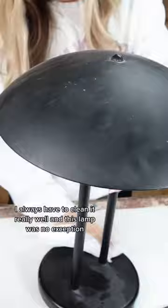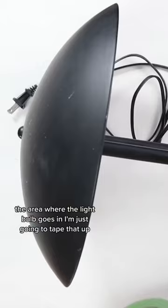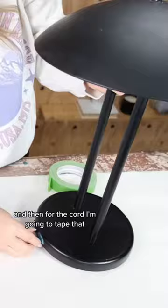Next I needed to prep it for spray paint. The area where the light bulb goes in, I'm just going to tape that up, and then for the cord, I'm going to tape that too. I'll put the rest of the cord in a sack and just add tape around it.